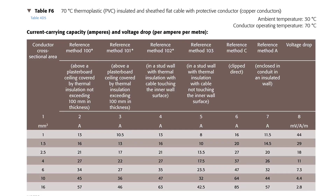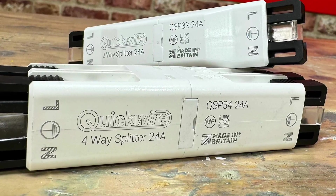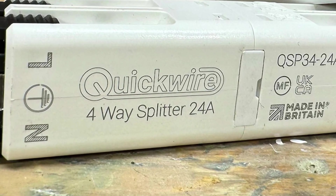Sticking with the on-site guide and looking in appendix F table F6, we can see that a 2.5 millimetre flat cable is rated to 21 amps — and yes, I know we have reference methods but we can pick those up in another video. So as long as the cable does not exceed that for a long period, it's all good. So a 24 amp rating on the QuickWire is fine.